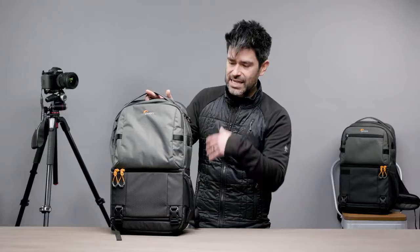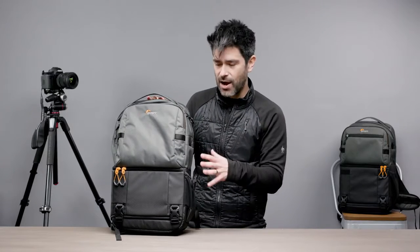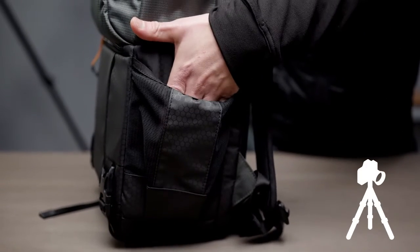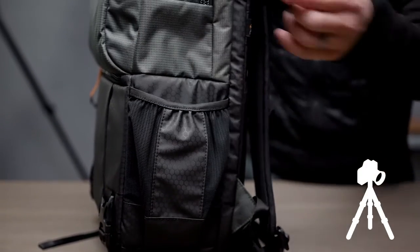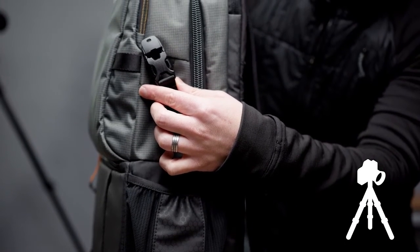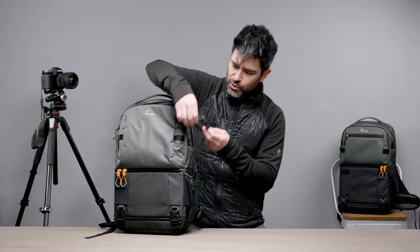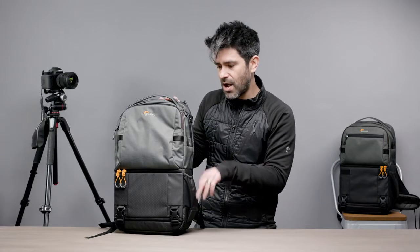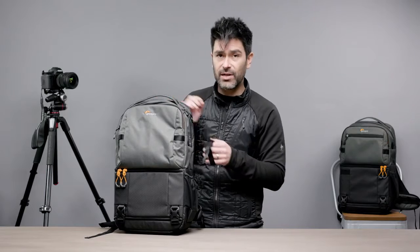Moving around to the side, the other thing we'd like to talk about accessing is your tripod. This water bottle pocket on the side doubles as a tripod carry. Grab this accessory strap — a really nice side release buckle with a cam — loop it through the side loop, and you can take your tripod and drop one or two legs into this pocket, then securely attach it to the top of your tripod. If you want to carry both a water bottle and a tripod, keep the water bottle on the side and put the tripod on the bottom using the bottom straps.